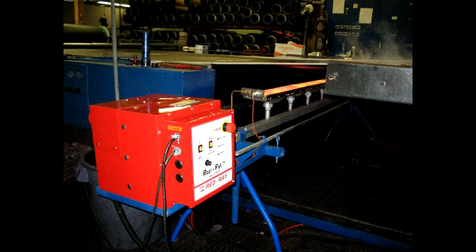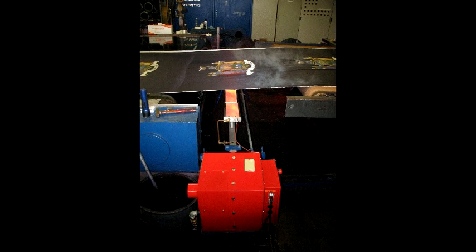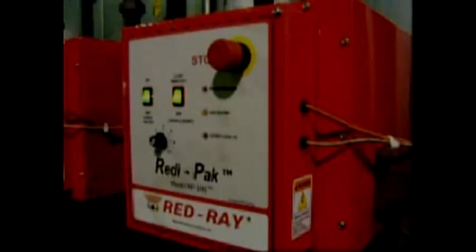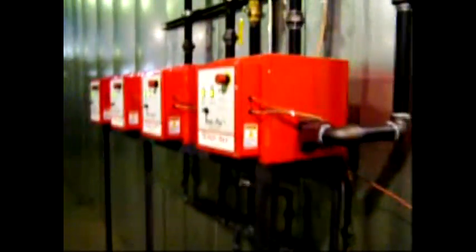A burner and its controls can easily be placed under or over a web for process heating. Here's an example of a single burner in a textile drying application. Burners can be added to ovens individually with one ReadyPack per burner array. Here's an example of infrared burners added to the entrance of a powder curing oven. There's a maximum of 150,000 BTU per hour per ReadyPack, which will operate a burner of up to 7 feet long.